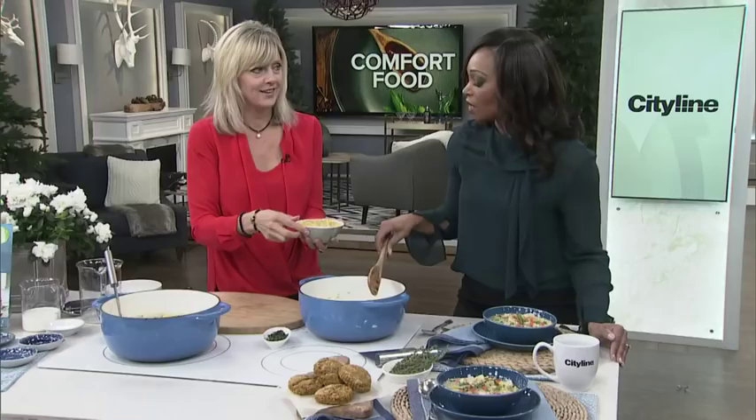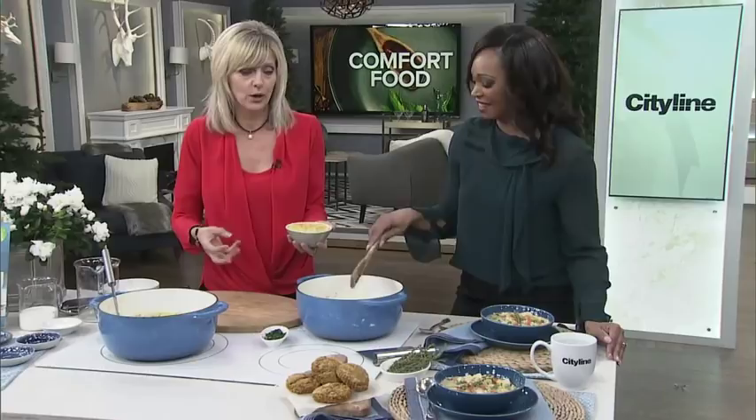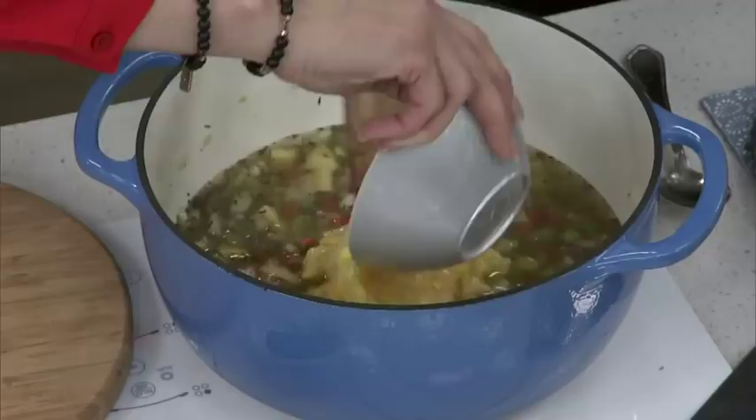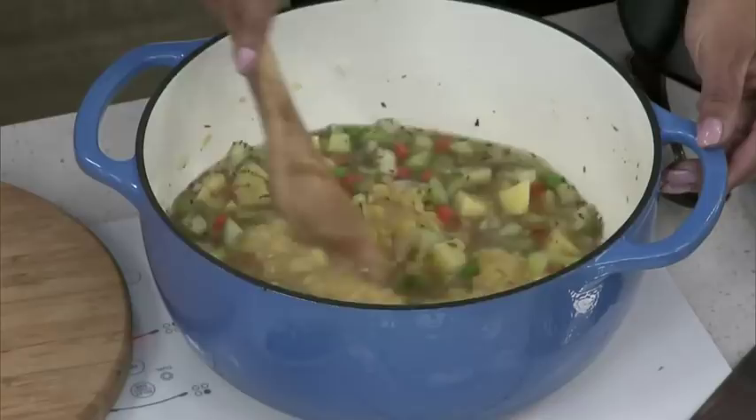Don't freak out when I put this in — it's a can of cream corn. People think that sounds weird, but it's not. Cream corn is basically corn and water pureed a little bit. What this does is give it richness, thickness, flavor, and just that little tiny hint of sweetness.